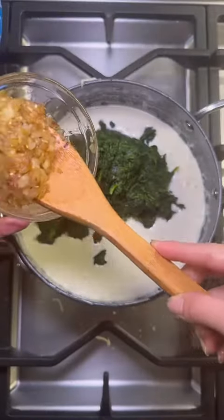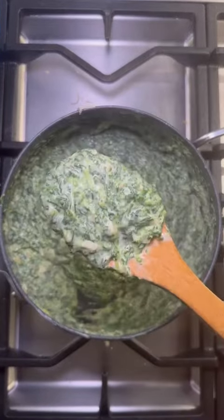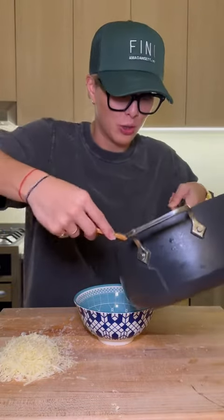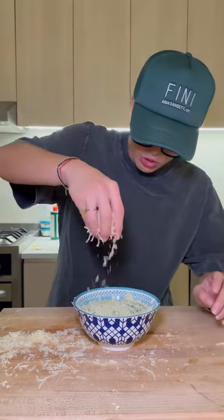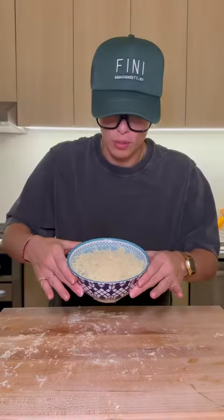Spinach, onions, and garlic all go in. We'll mix this all together. This is looking absolutely perfect — I think we're ready to plate. Normally I'd put this in a baking dish, but I'm just using this oven-safe bowl. This is some of the cheese I reserved — making it rain right on top. I'm going to broil this bad boy.